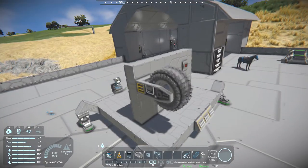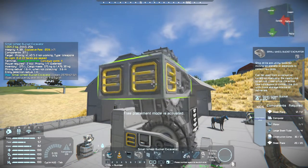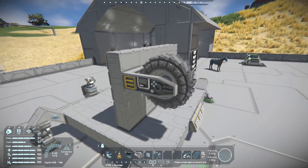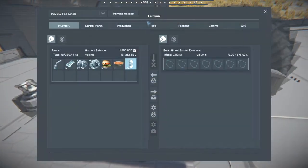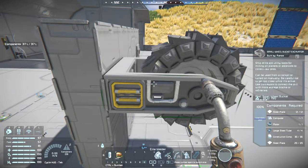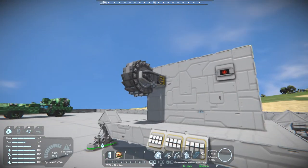I believe it digs areas the same as a vanilla drill — it's just a different style you can use. It's got small conveyors on either side and two on the back. It's not really that big. As for its build cost: 32 steel plates, 30 construction components, 4 large steel tubes, 1 motor, and 1 computer. So it's not really that bad — pretty helpful in what it does. It just gives you a different style of drill to put into your vehicle, so you can make a land excavator.